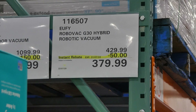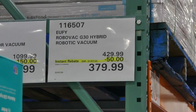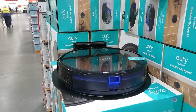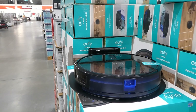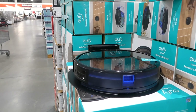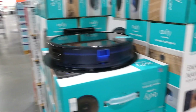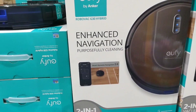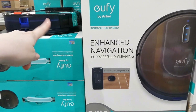The Eufy RoboVac G30 Hybrid Robotic Vacuum is $50 off down to $380 until the 31st of July. It's a hybrid two-in-one vacuum and mop with 2000 Pa of suction so the RoboVac won't miss a spec as it glides from room to room. It has a boundary strip so you can exclude your kids' play area, your pet's bed, and similar areas. It has convenient control through the home app and an ultra-thin design.